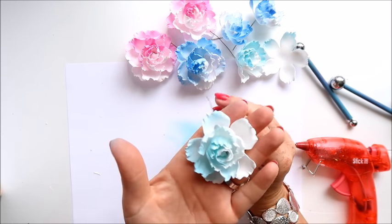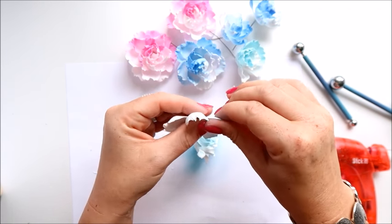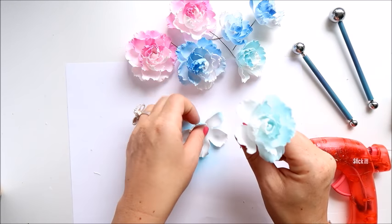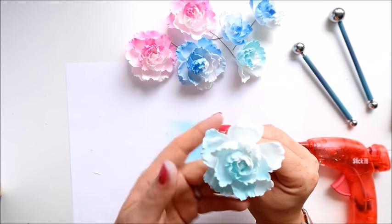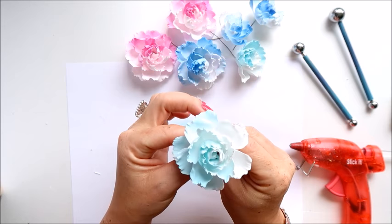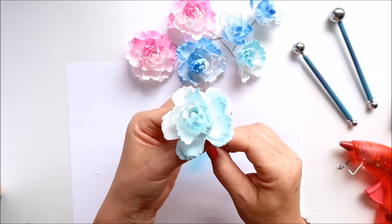You could leave it like that, but I'd like to add one more layer the same way with petals rolled back. I hope you will create similar flowers and enjoy them. If you do, please tag me on social media — I love to see and comment on your projects. Adding glue on the bottom, trying not to overlap the petals with the previous layer. Let me secure it on the other side — and we've got the flower ready!